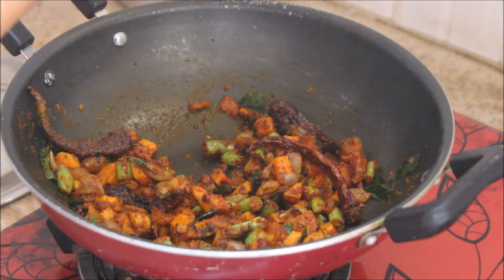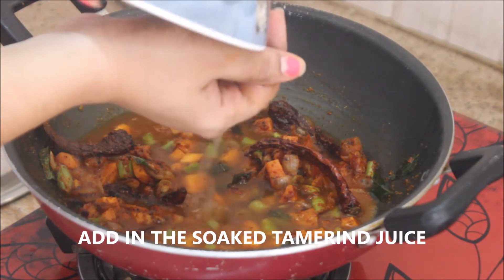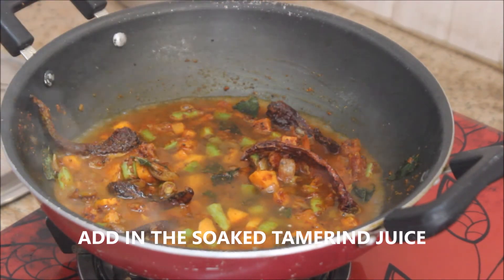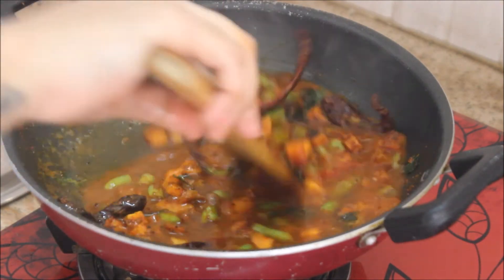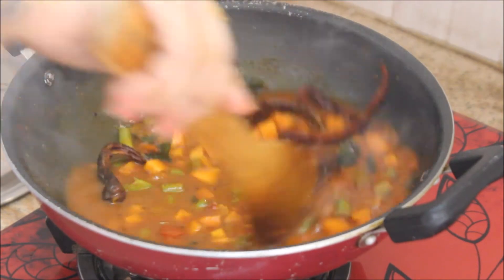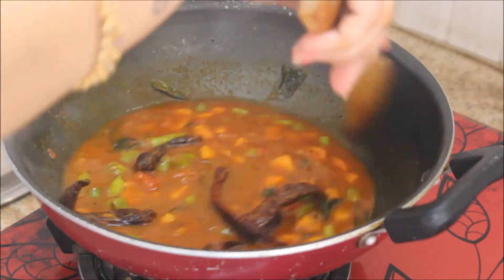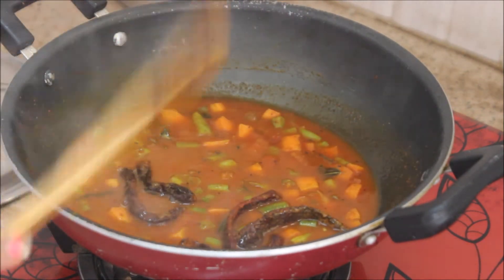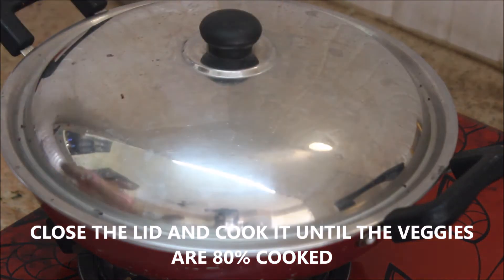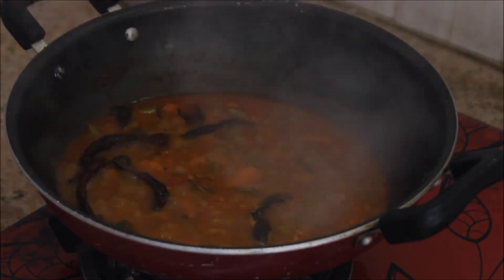After two minutes the masalas are well combined with the veggies. Now I'm going to add in the tamarind juice — about one cup — which I soaked earlier. Give it a nice stir and cook with the lid closed until the veggies are 80% cooked, about 10 minutes on medium flame.